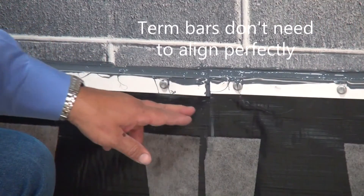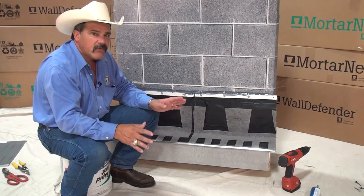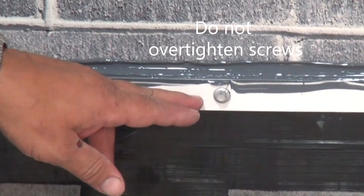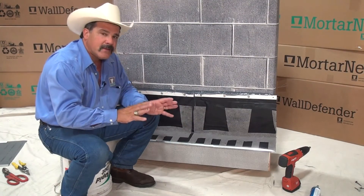Your turn bars don't need to line up perfectly — if they're a little in and out, that's fine. Do not tighten down your anchors or your screws that hold your turn bar too tight. You want to make sure they're snug, and that's it. If you have any questions, you're always welcome to give me a call. I'm Steven Ficchino, thanks for watching.